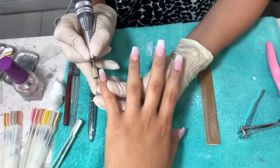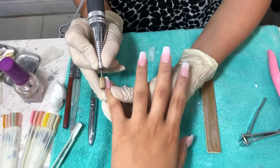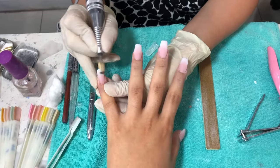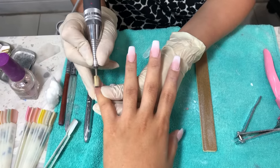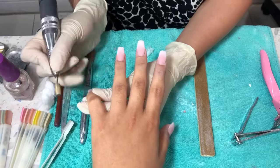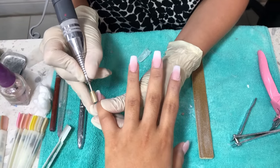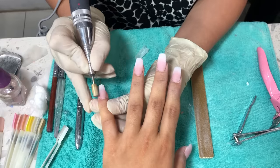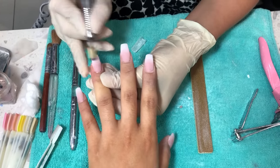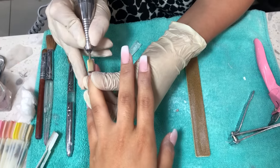She goes in with the e-file again over my nails to make sure the ridge on the side is smooth, not bumpy. I noticed she goes from left to right but never right to left — I'm not sure if that's just how her hand naturally moves. She'll also go around my cuticle and straight from cuticle to tip, so she goes in kind of a circular pattern overall.